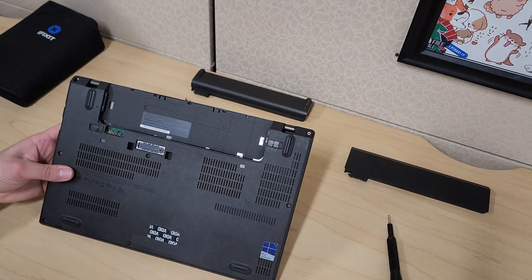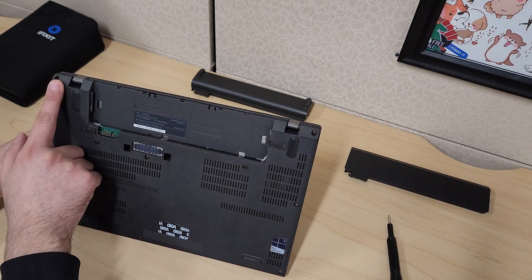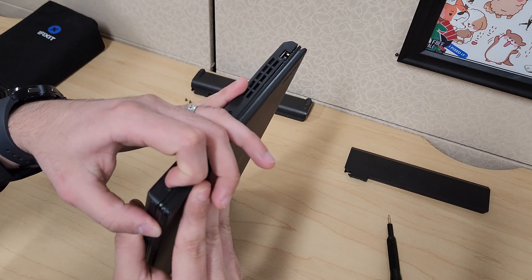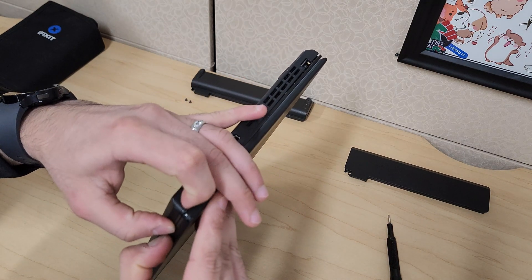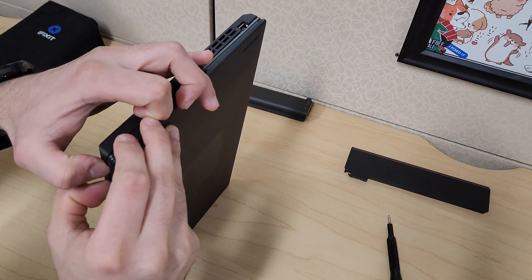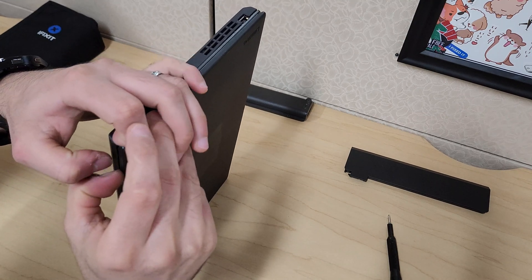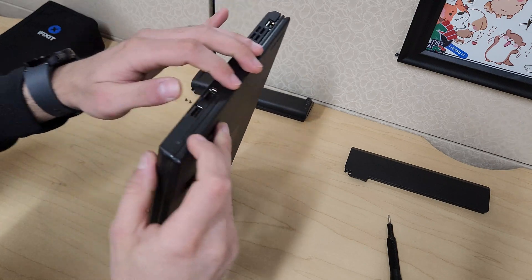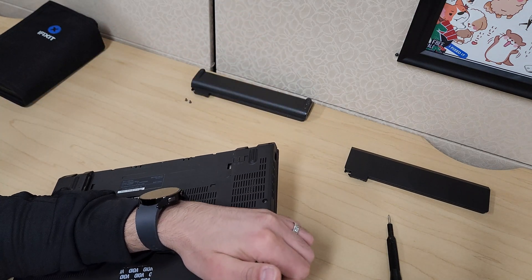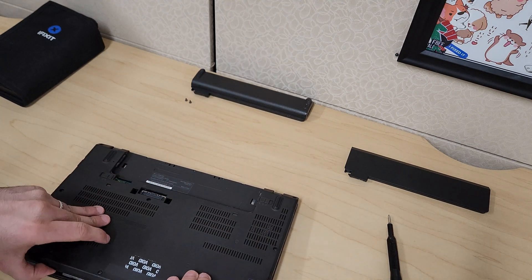Just so you know, there are one, two, three, four, five, six, seven, and eight screws. To remove this case, you want to try to put your nail in and get this case opened a little bit, and just be patient with it. The case will come out just like so, then you can work your way around.